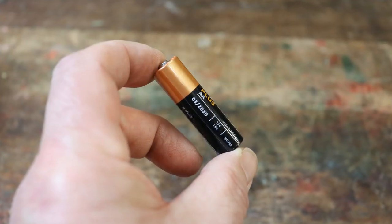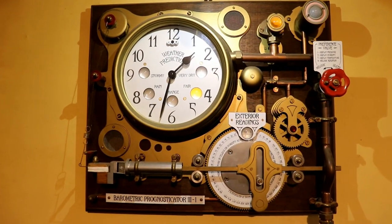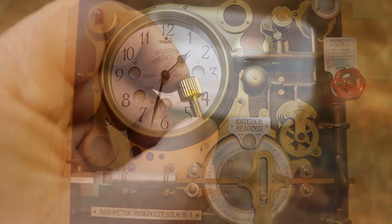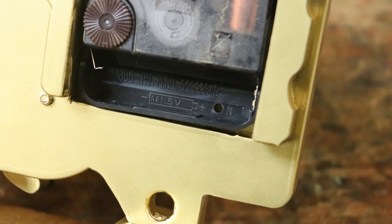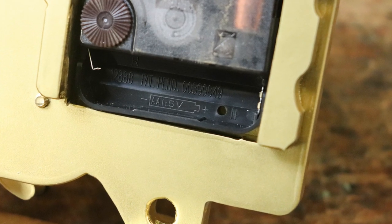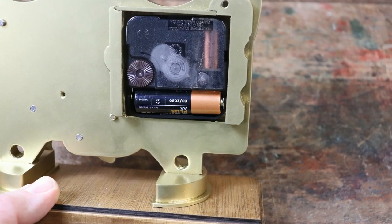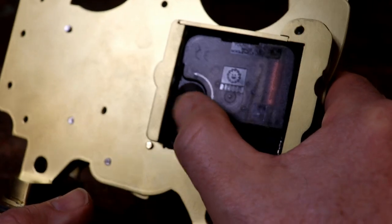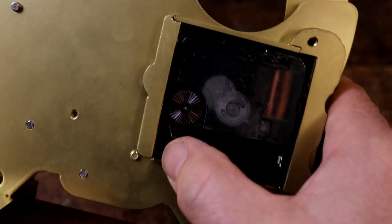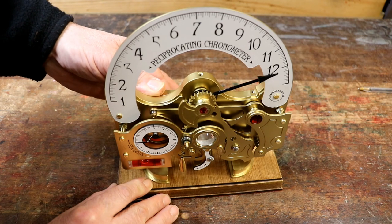You'll need an AA battery, the correct time, and the knurled brass screw. Firstly, insert an AA battery into the back of the clock movement, ensuring you insert it the correct way round by following the embossed drawing inside the battery compartment. Now set the time by turning the time adjuster on the back of the clock movement in an anti-clockwise, counter-clockwise direction until the hour hand points to the correct time.